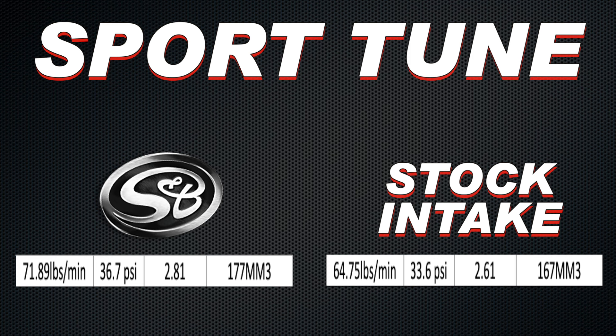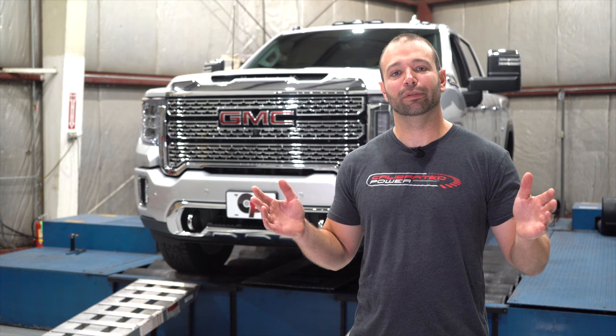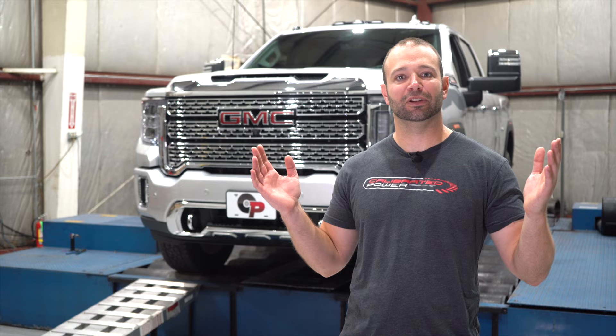For you nerds who really want to see every ounce of data we have, we're going to put the data screen up. Go ahead and pause the video and look through all the data to your heart's content.